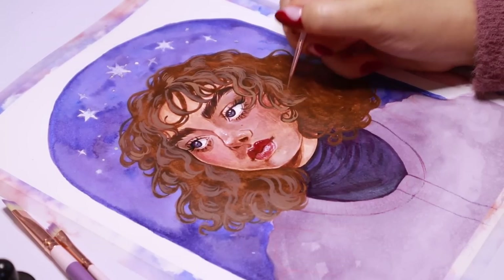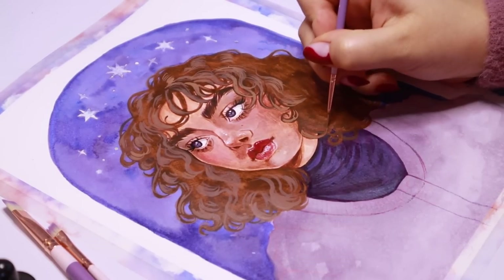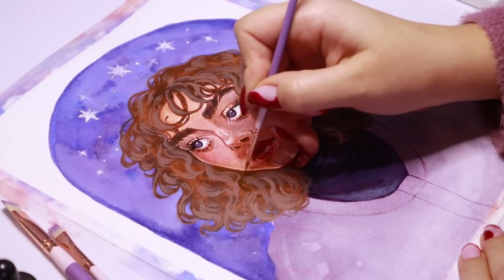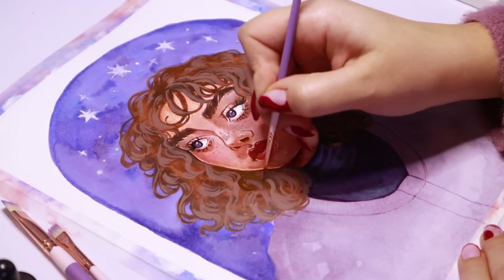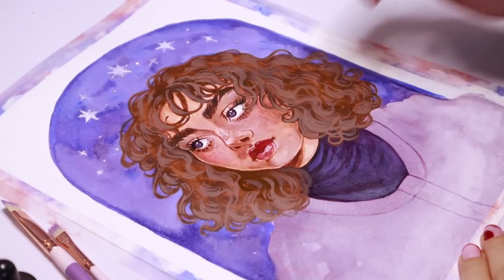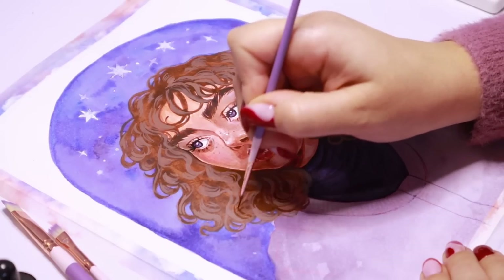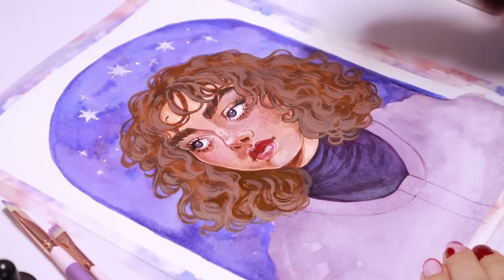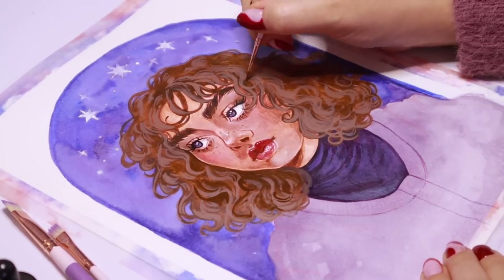I went through all the hair adding highlights to different locks and curls, then did pretty much the same but with the shadows — adding in all of the deepest shadows in the hair to create contrast and accentuate the different locks. Up until now it just had a flat wash that made her hair look like a flat blob, so now we're rendering the entire hair and all the individual hair strands with just these two little paintbrushes.